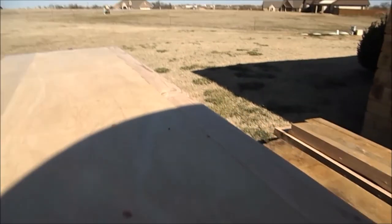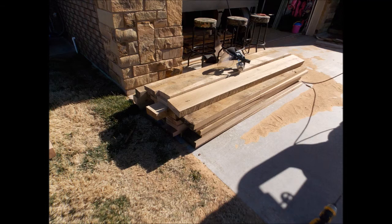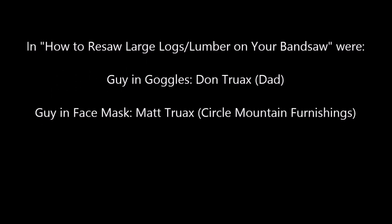That's about it — that's how you use the sled. If you have any questions, put them in the comments below. I milled up about 300 board feet of red oak today, so that worked out well. Anyone in Oklahoma who wants some quarter-inch red oak veneer, I've got tons of it now. Thanks for watching — get out there and do some woodworking!